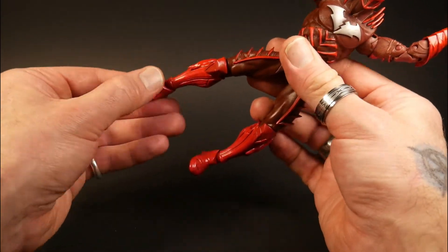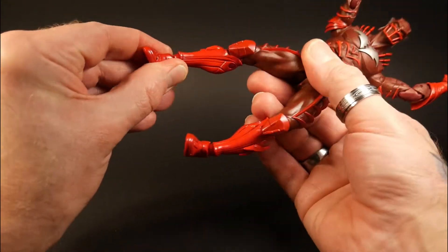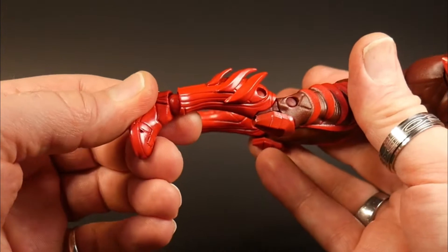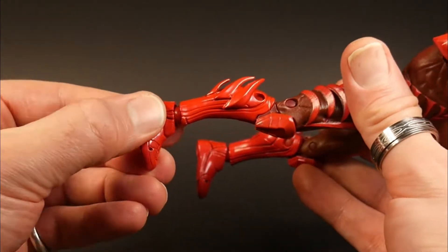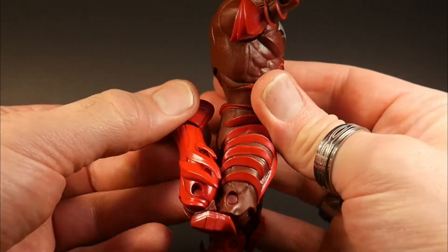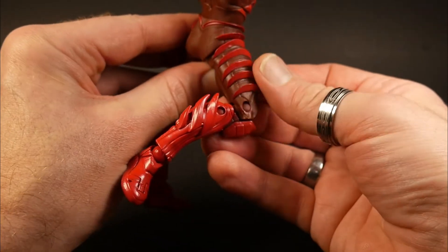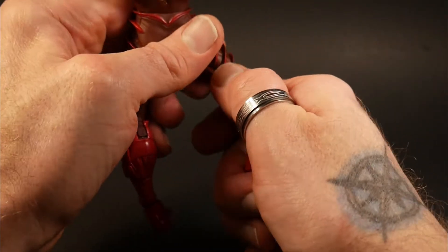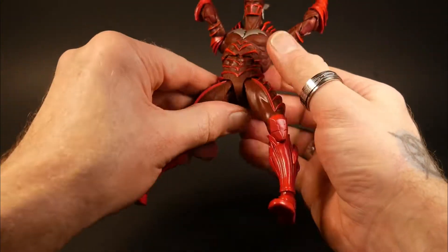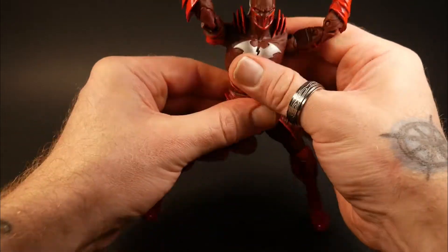No thigh cut, which is a little unfortunate with a speedster type figure, but it's got the rocker, the pivot, and the ball joint — and the ball joint looks hidden pretty good so it's not bulging out and really apparent, which is a plus. You've got double jointed knees and they do go back to where he's kicking his own butt. I just love the texture, the depth, and the look of that. I'm really excited to get him posed up and displayed with the other Batmans combined with other characters.